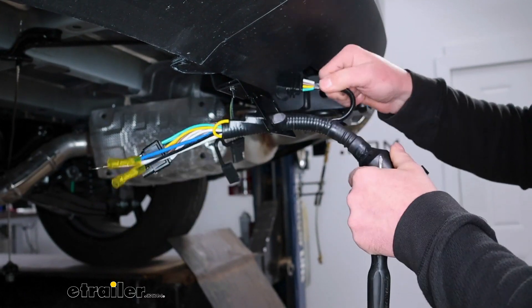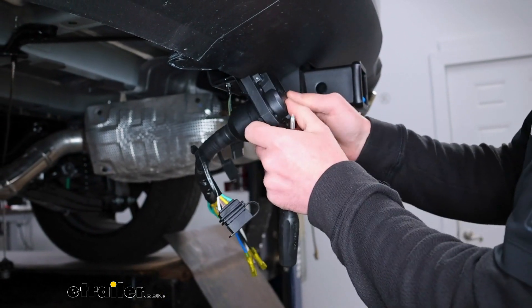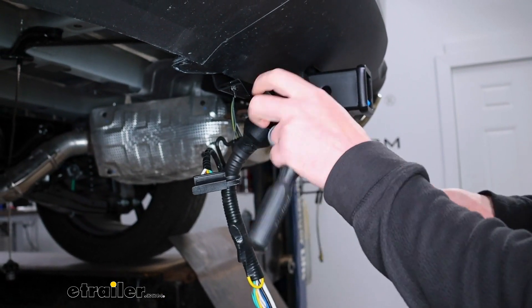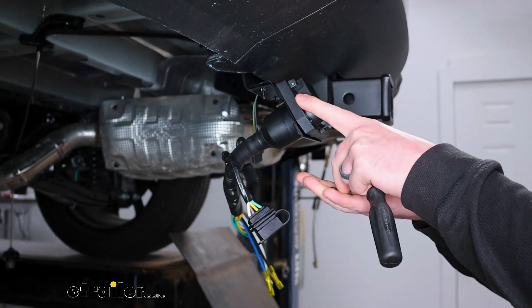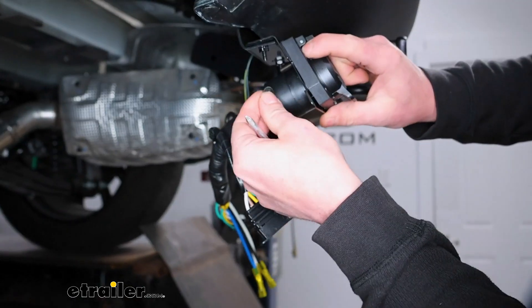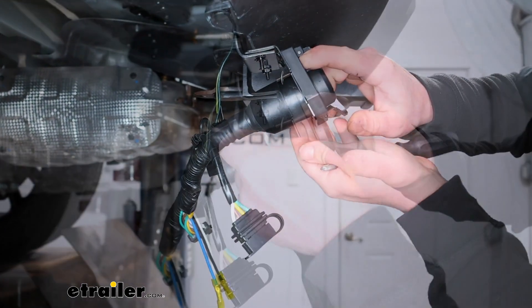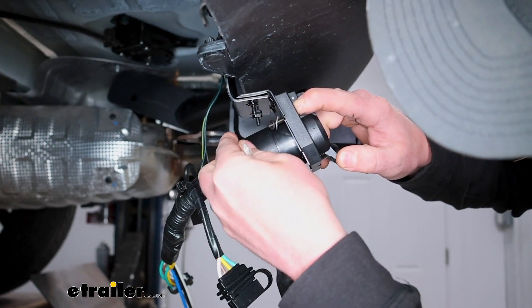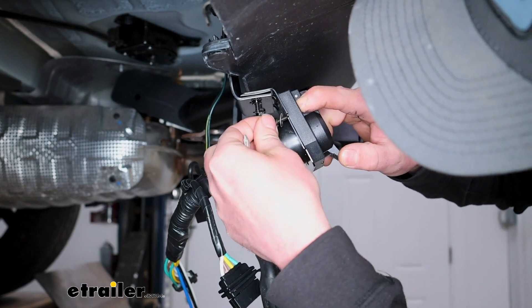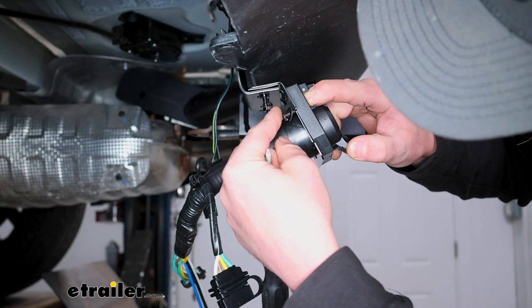We'll feed all of our wires through our bracket and line that up. Then you're going to take a screw, put that through, and on the back side take a flat washer, a split lock washer, and a hex nut. We'll do that for all three remaining corners.